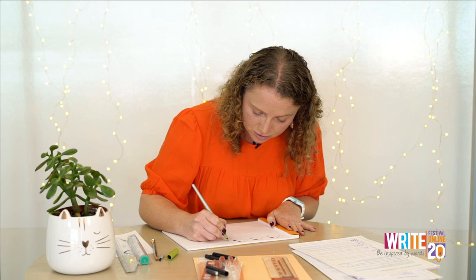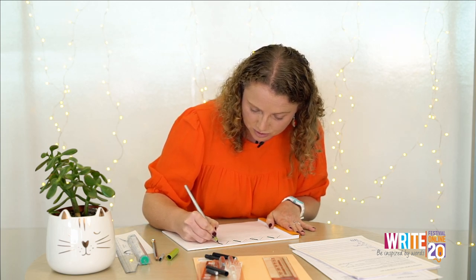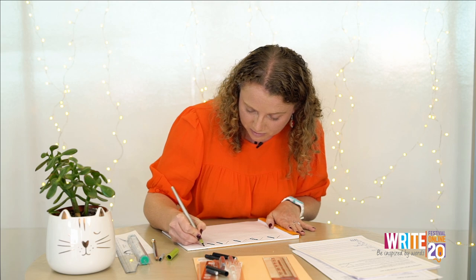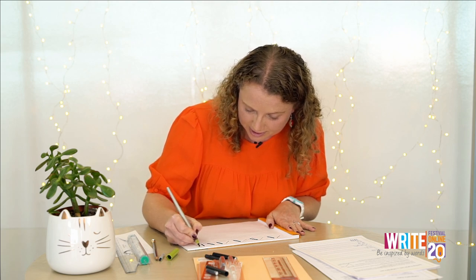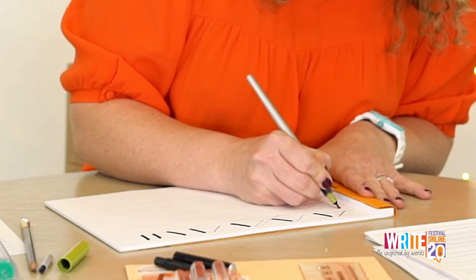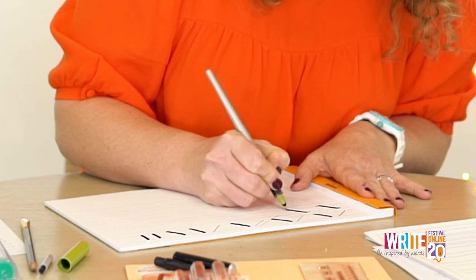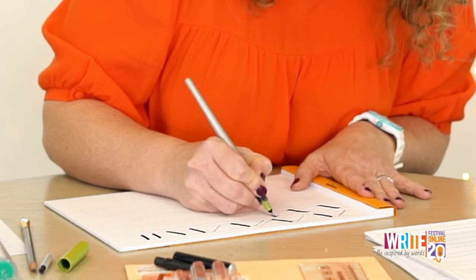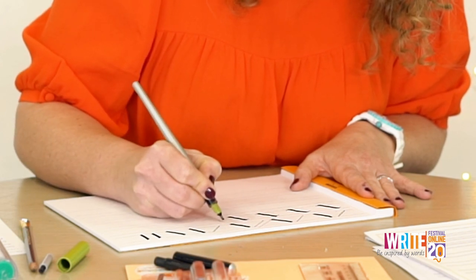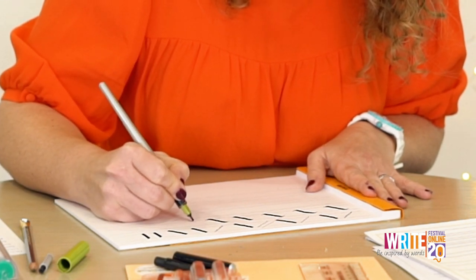Have a go at doing some up strokes, some down strokes on a diagonal, and some vertically as well. Then you can do some slight waves — really just getting warmed up and having a play with the pen. You don't have to hold it any differently to a regular pen. Just keep that nib at a nice steady angle and it should do all the hard work for you.